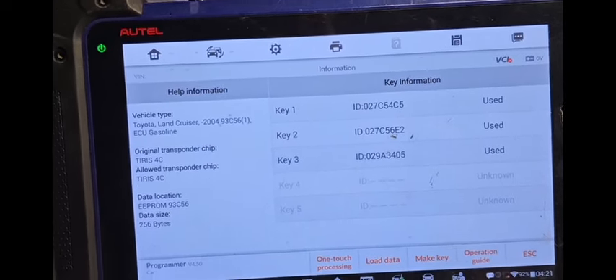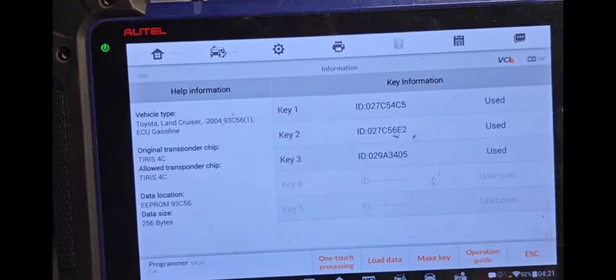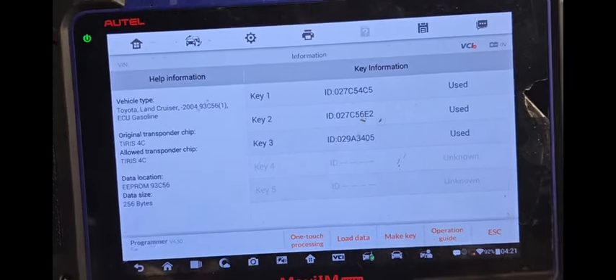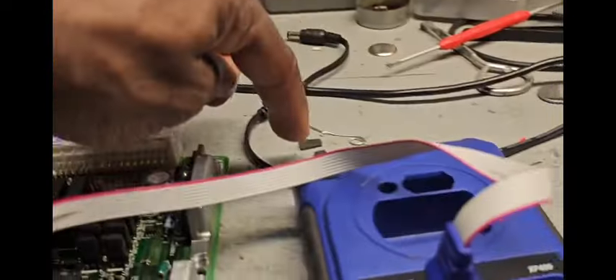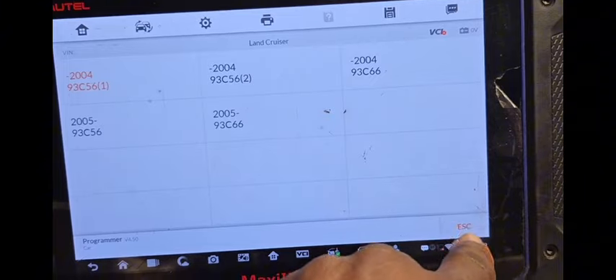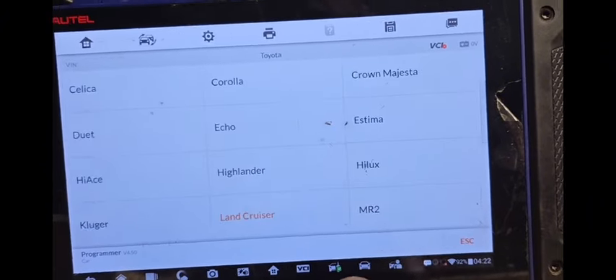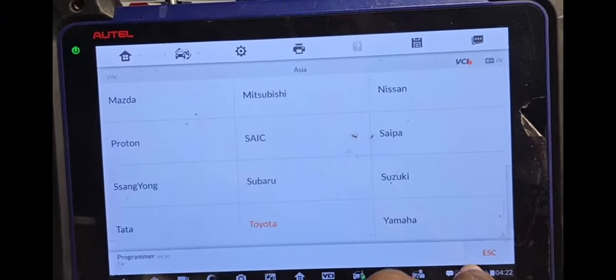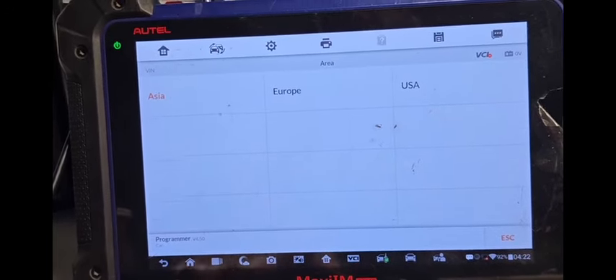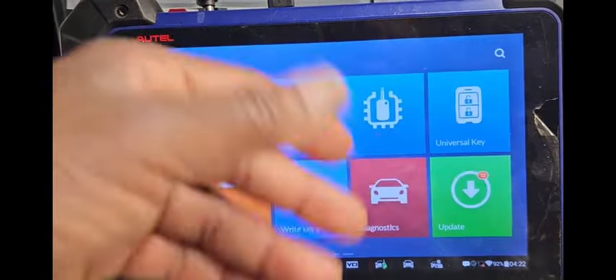This is the data that you already have. Now you're going to put the chip here and prepare it. When you prepare it, you're going to save it. I already did it, so I don't need to do anything here. Escape all this. So I go back to my first place. After you write it, you save it.